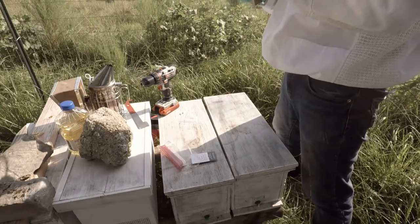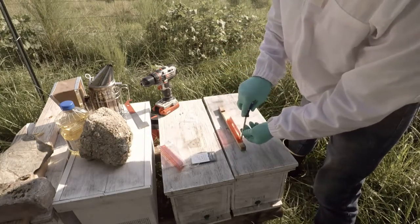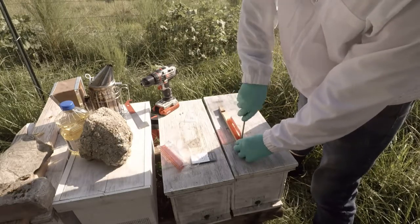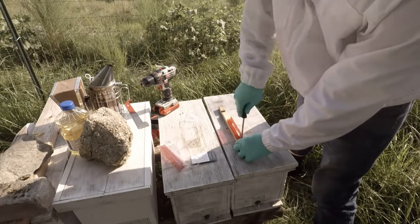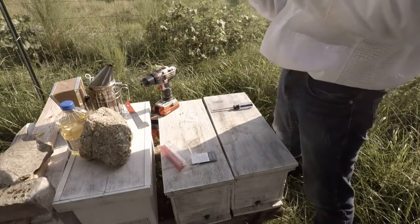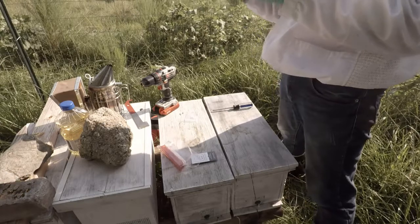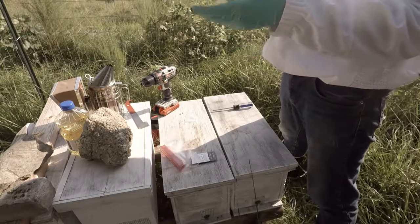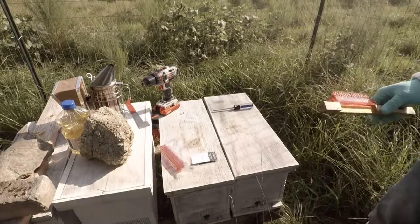I don't want to go too tight either because this is plastic and you don't want to damage it. I can't remember exactly what I paid — I think it was like nine bucks a piece, something like that. But I don't have nine bucks to just throw away so I'm being careful. Pretty simple — it's installed!